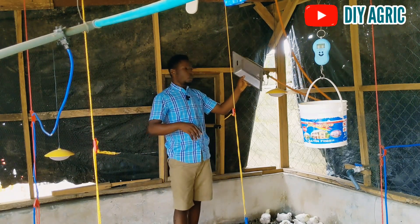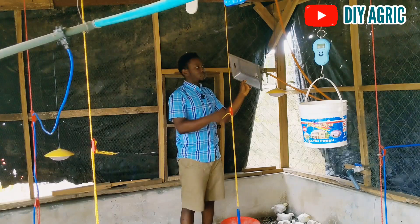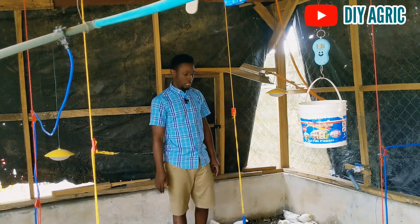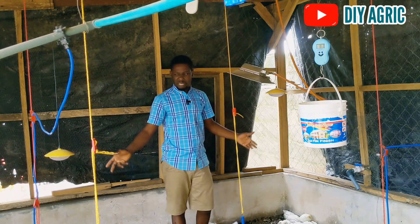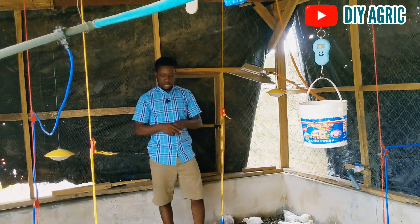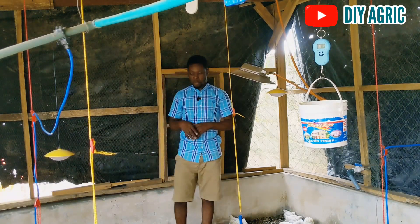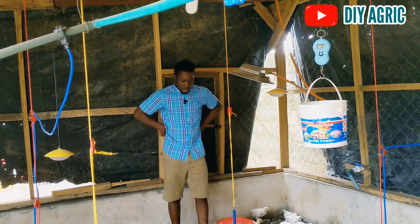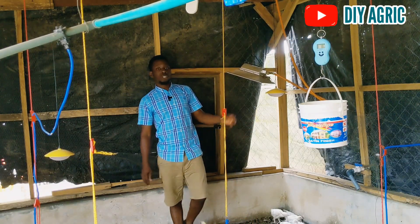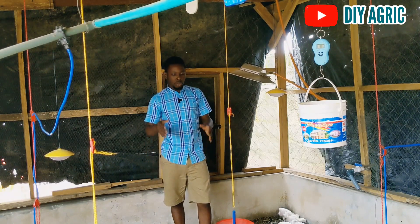We are done with brooding — I've stopped giving them heat. Many people think this gas would consume so much, but throughout the entire brooding period I only used a 12.5 kg cylinder. The last time I provided supplemental heat in the night was at six days, then again two or three days ago because the weather was extremely cold. But now they are fine — they can thermoregulate and will not need any heat again. The 12.5 kg cylinder worked for the whole brooding period.